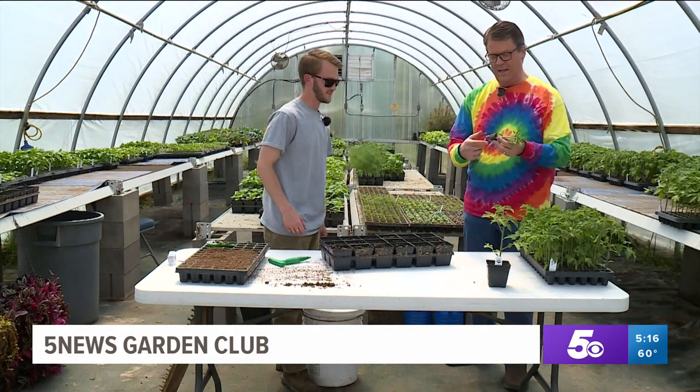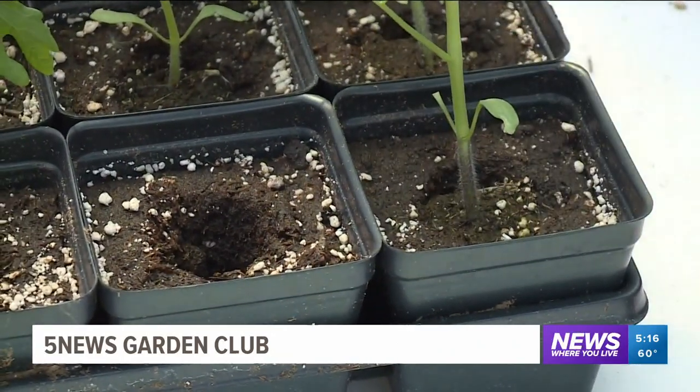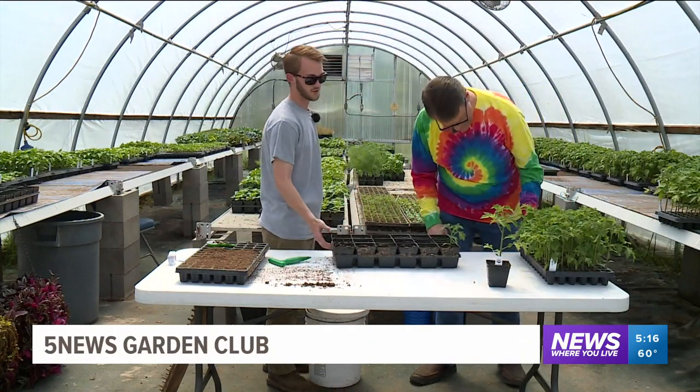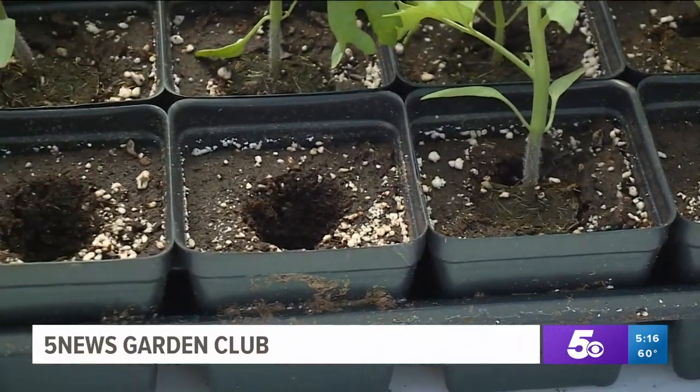Just like this. With the root system the way it is, you may want to break that up a little bit. And all you're doing is just push it right in there and it's basically ready to go — maybe just cover the top. See, even I can't ruin this.